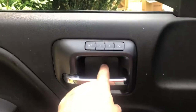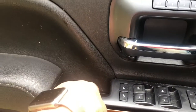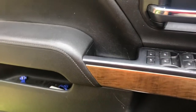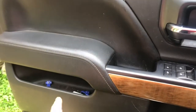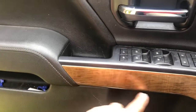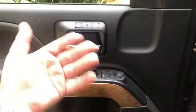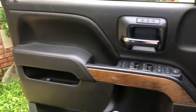There are seven screws. One's behind here, two are in the handle here, two are underneath — that's two, four, five. There's one right behind here and you got to take this thing off, so maybe it's only six. But you take them off and then your door panel comes off, and then the rest is pretty easy.